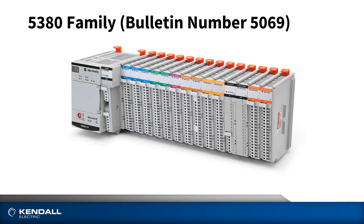When looking at the 5380 family, there's a little more consistency. These part numbers all begin with the bulletin number 5069, but there are really no subdivisions like there are in the 5370 family. We still use a shorthand method of referring to them, but we'll use three digits instead of two after the L. So you'll hear us using terms like the L306, L320, or L360. Just like the 5370 family, the larger the number, the more capability it has in terms of memory, I/O, and motion capability.